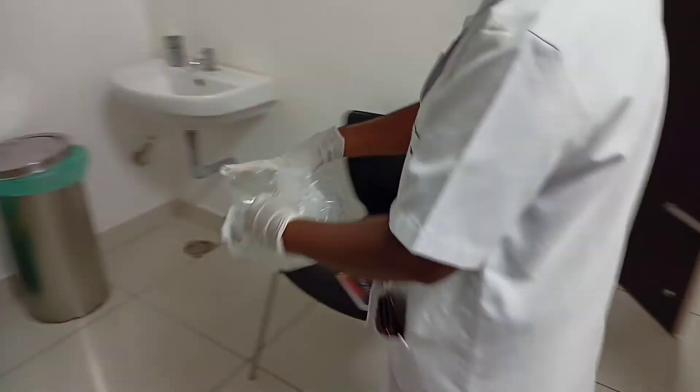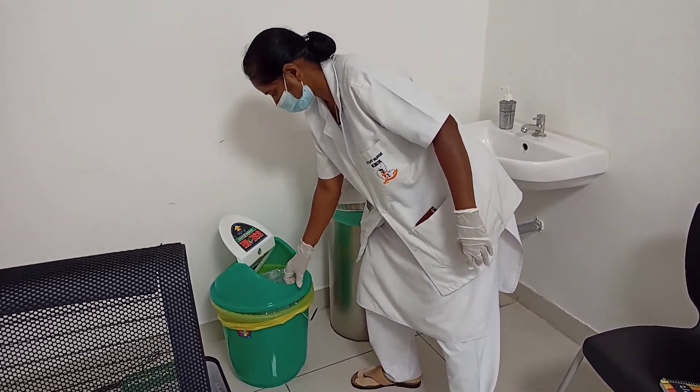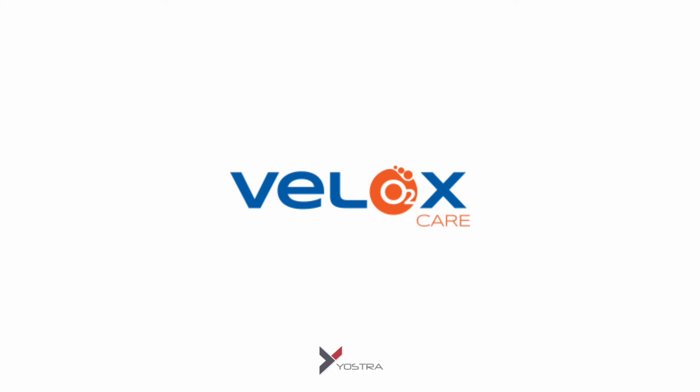Put the used therapy bag into the instructed waste disposal containers.